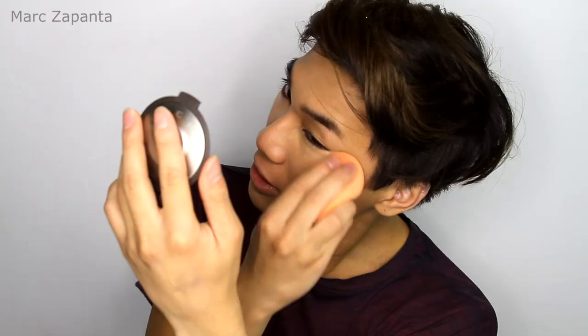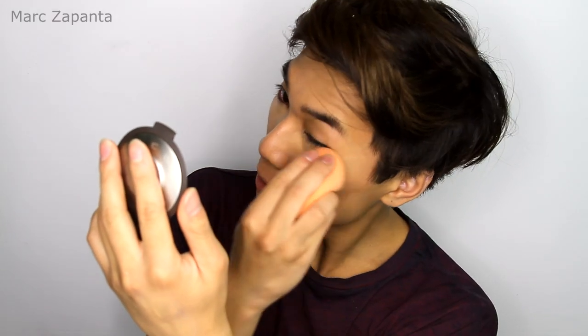Once I've done that, I'm going to be using my Kevin Aucoin Sensual Skin Enhancer in SX08. You don't need much of this — it's so heavily pigmented that too much will look cakey. Apply that under your eyes and blend it in using the sponge.